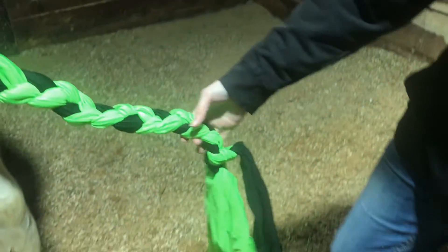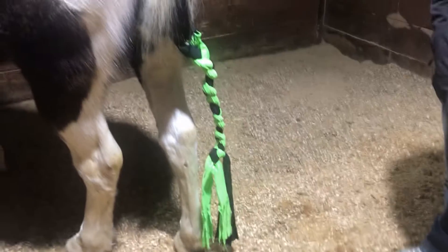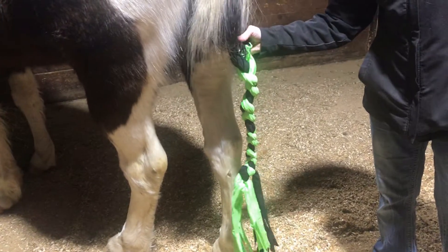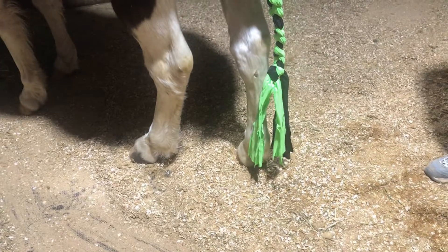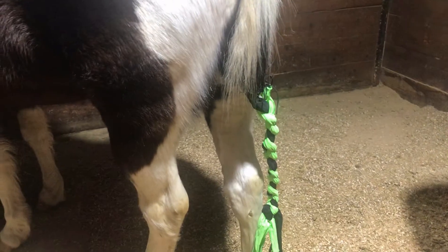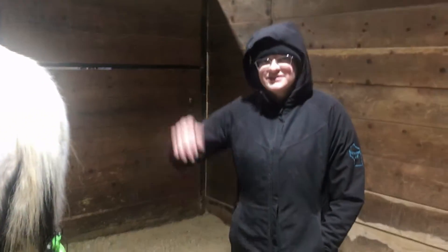That'll still allow for tail swishing with all the flies, but also keep the tail protected — and that can help with warmth, keeping it clean, and pretty much anything that you need to protect the tail from. I do like these ones because they hold in a little bit better. You can see how well that'll keep his tail in there, and if his tail was clean instead of all dirty like it is, that would also keep it clean — for example, if we had a show the next day. So if you guys have any questions, you can put those in the comments below. Thanks for watching, and I'll see you for the next how-to. Bye!